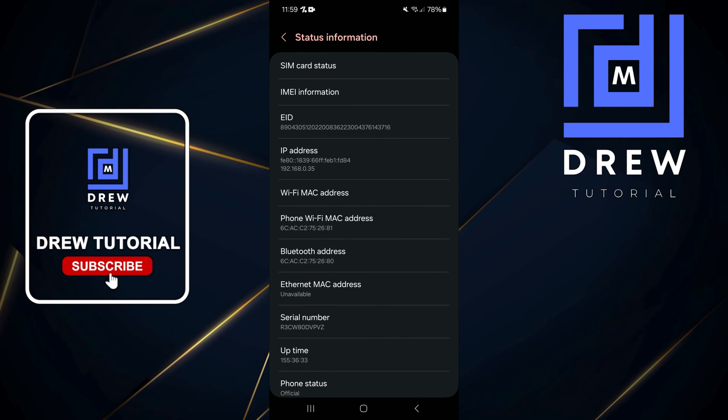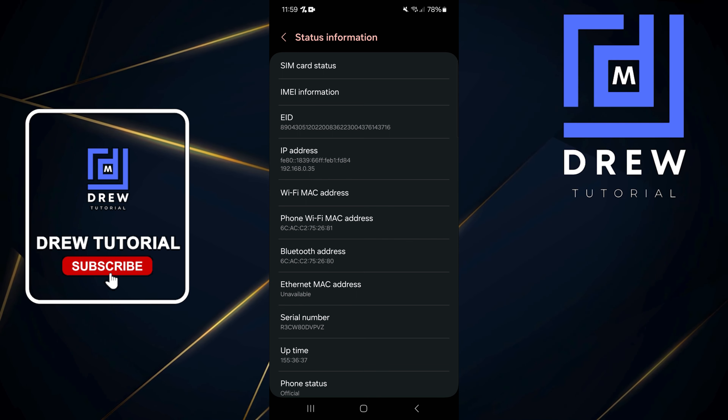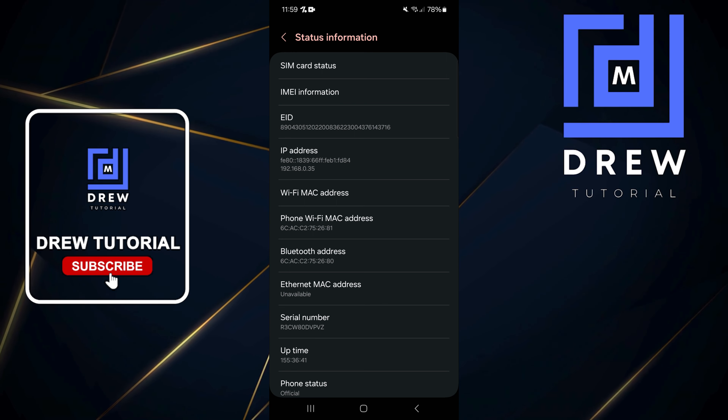Once you tap on Status Information, if you find an entry in the list that says EID, that simply means your phone supports eSIM — and that's all there is to it.